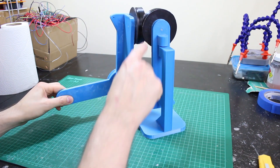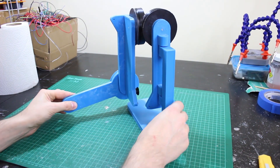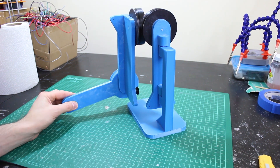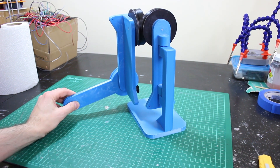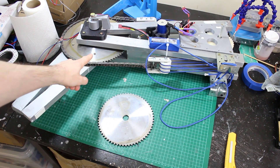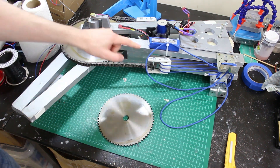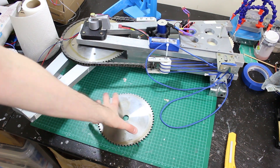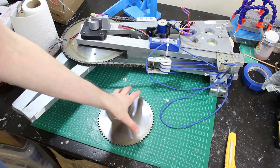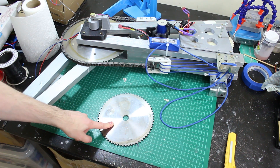We're going to build the axis that allows rotation, and I've got some similar gears to the elbow. Here's the gear I'm going to be using — it's a lot smaller than the elbow one. The elbow pretty much lifts a dead lift, whereas rotating around a vertical axis doesn't have as much load. It still needs to work reliably and be tight, but we can get away with a smaller gear.